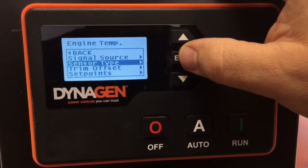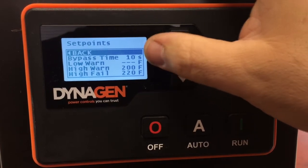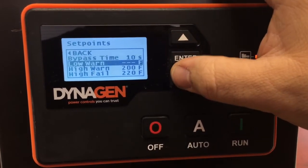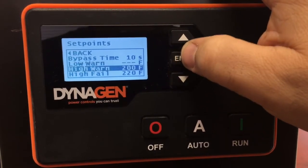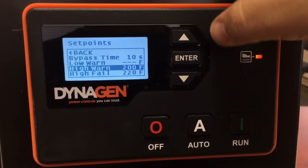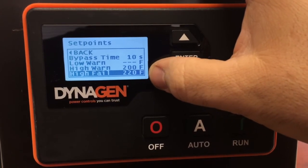That saves our selection. The Set Points tell the controller when to pay attention to the sensor — ignored for the first 10 seconds after the engine starts. There's a low warning level, which we don't care about in this case, a high warning level, and a high failure level. The warning will display a warning and log it in the event log; the failure level will actually cause the engine to shut off.